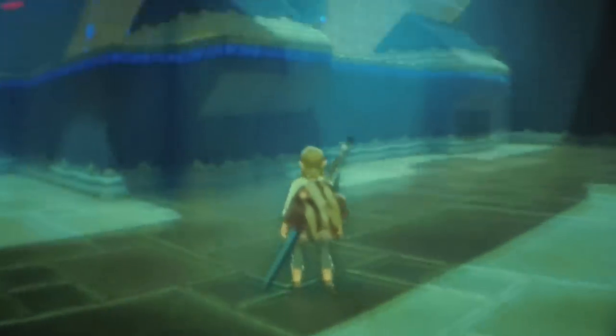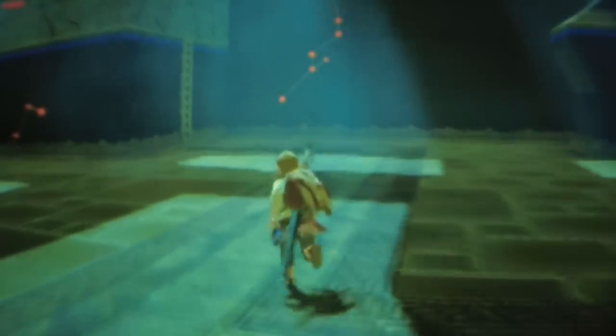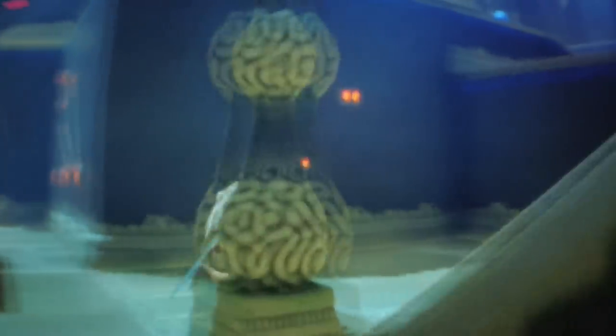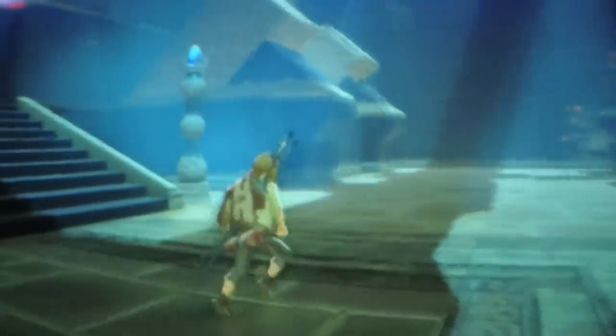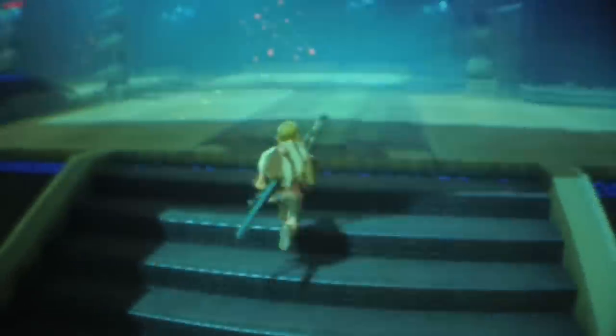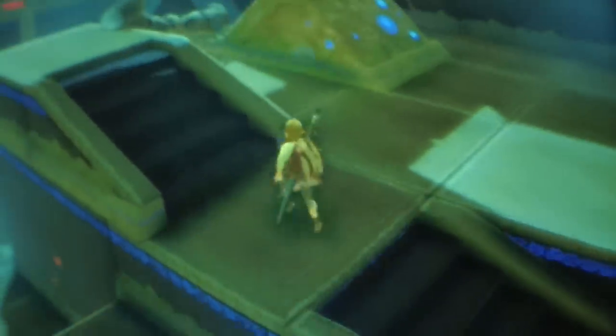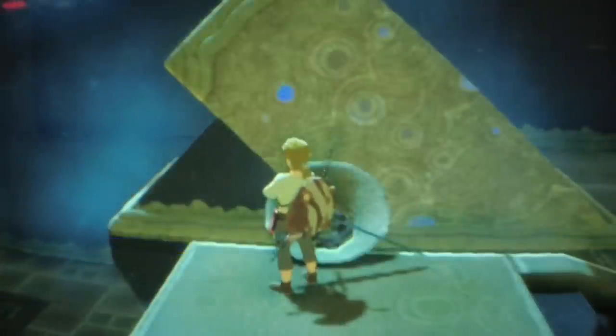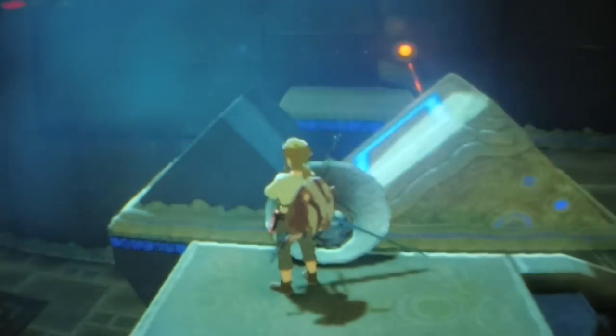It's just like playing Hellblade Senua's Sacrifice, which is really cool. But unfortunately you don't get the beautiful visuals of Hellblade Senua's Sacrifice — you get what you see here. Resolution-wise it is completely dumped down from the original to make this happen and achieve an acceptable frame rate. The frame rate is acceptable, but it's not perfectly smooth and sometimes it will drop if you're in situations with lots of enemies.